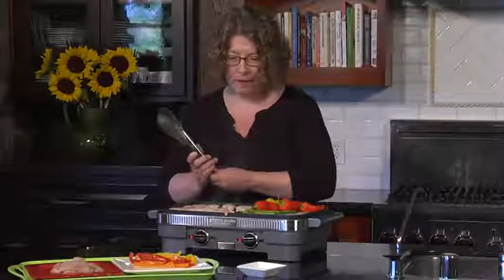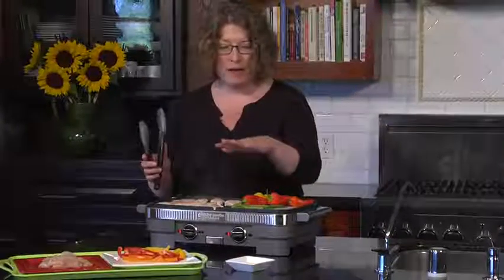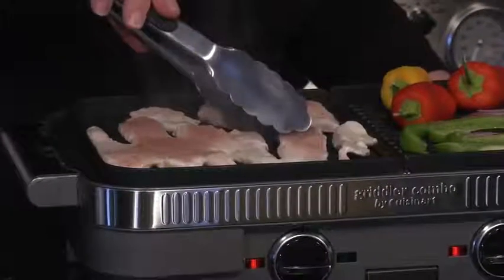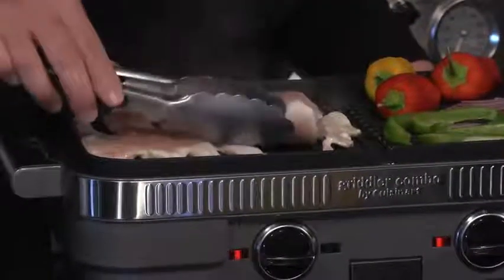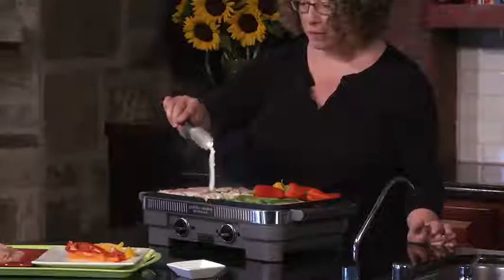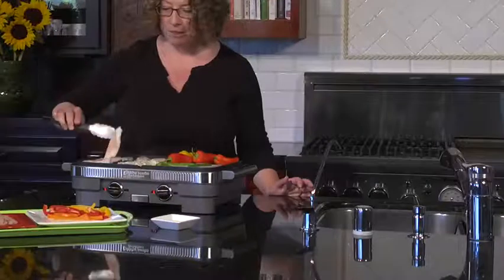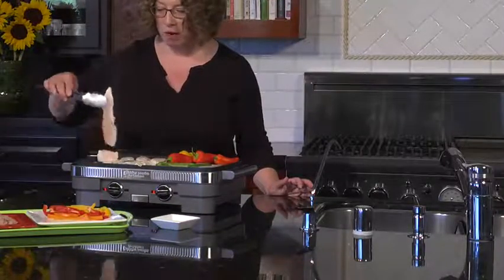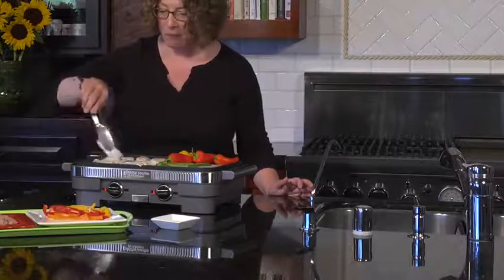I just want to show you how easy it is to cook up some ingredients for some fresh fajitas right at home. We have some chicken on one side and our vegetables on the other. I'm just going to turn this over so you can see how nice and cooked it is — and it's still really, really moist. This is just one of the many things you can do with your Gridler Combo.